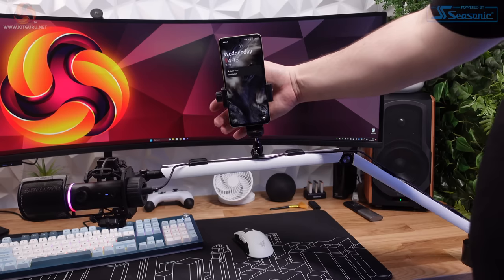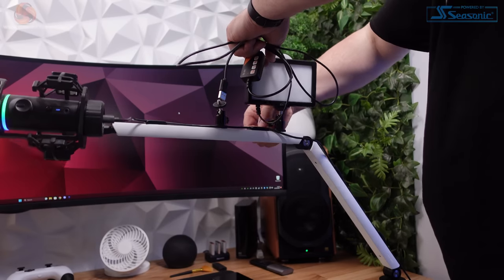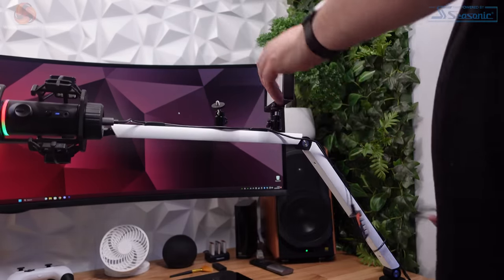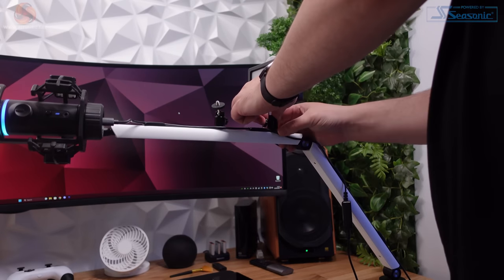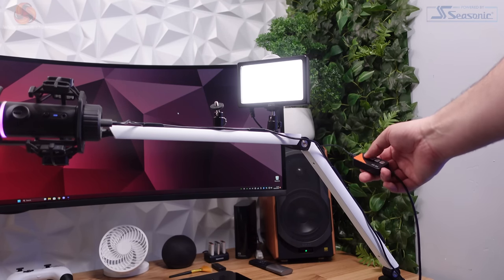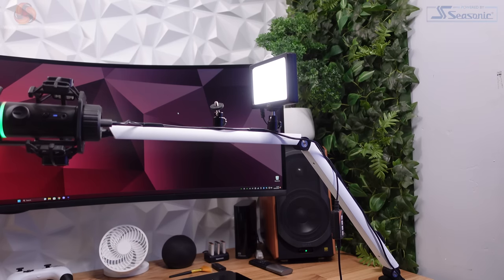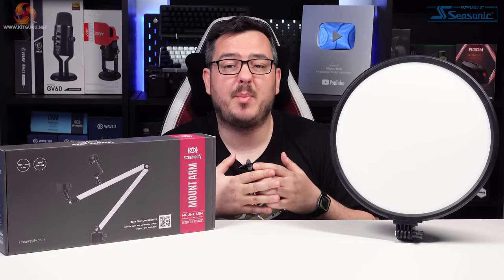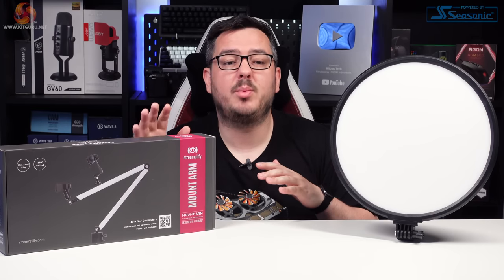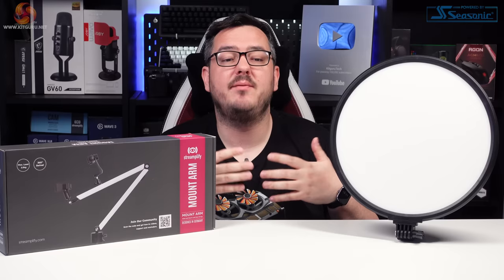Coming back to the three-point lighting point, with the Glowlight positioned to my left and the arm on my right, I can easily attach a small LED panel to the top of the arm and use it as a fill light. You can even mount a tablet to the top of it to monitor your stream chat if you're running a single monitor setup. It's only available in white — I'd love to see a black design in the future — but overall it's a really clever, nifty product that adds something to the standard boom arms we've been seeing for years.